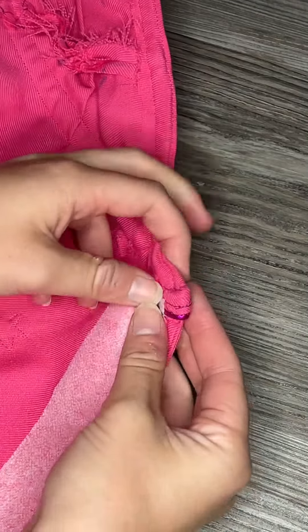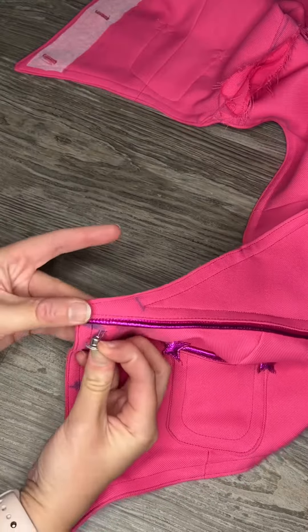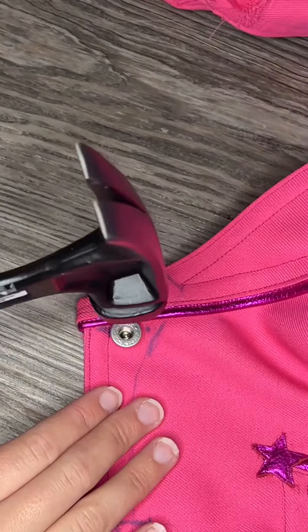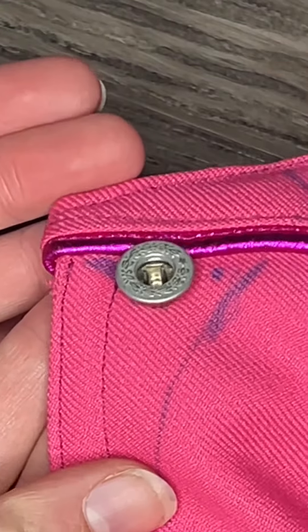As far as I know, and correct me if I'm wrong, the way to attach these is to insert the back with two prongs into the fabric, then stack the button on top of the prongs, lightly tap it with a hammer until the prongs are sticking straight up like this.